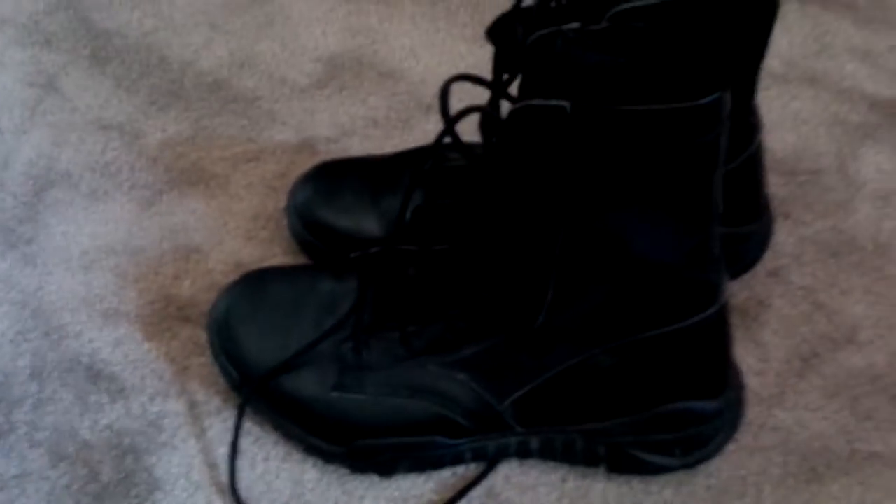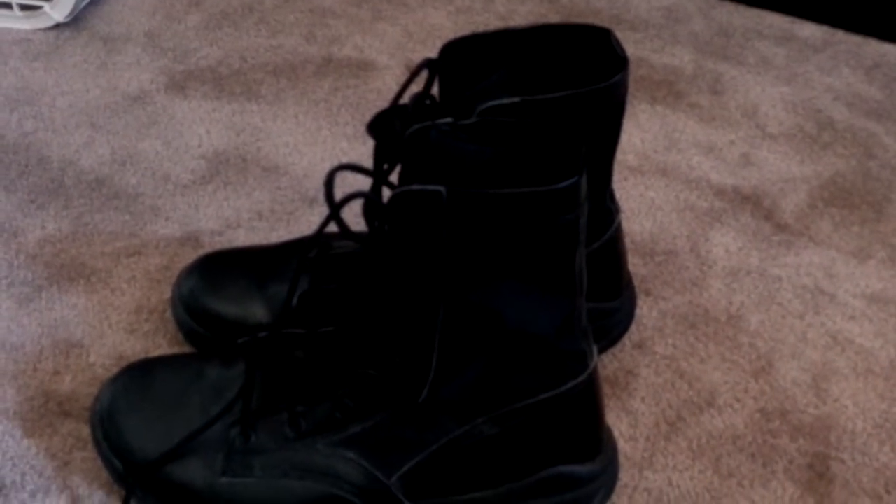They're comfortable and lightweight — I can't really complain about them. I just wish they came with more padding in here, maybe some insulation or something, but maybe that's just what they're designed for.